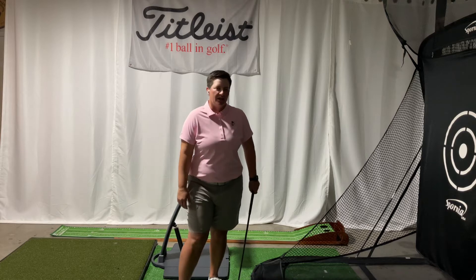Hi, my name is Megan Francella, LPGA teaching professional at the Philadelphia Cricket Club. Today I want to talk to you about one of the most common flaws I see in amateur golf: early extension, or standing up out of your posture.